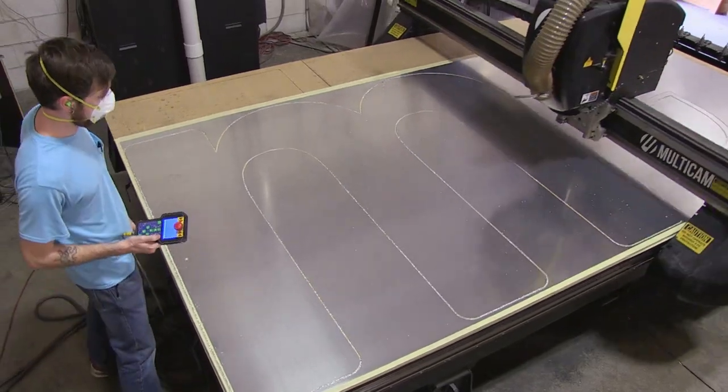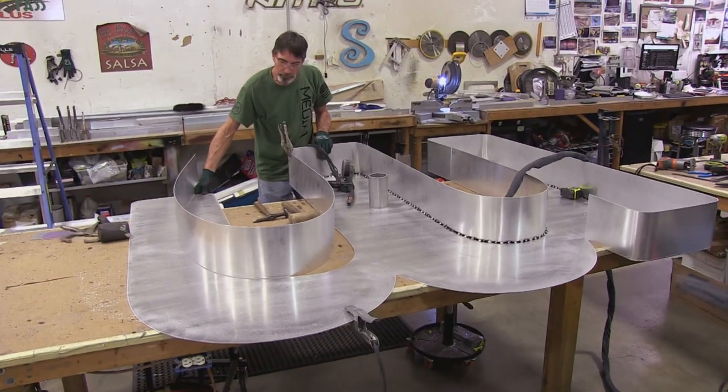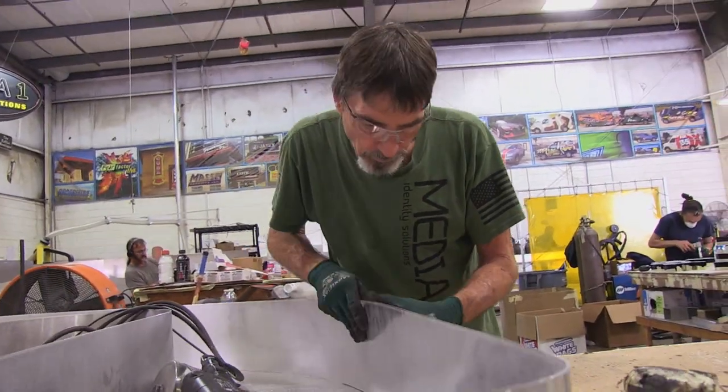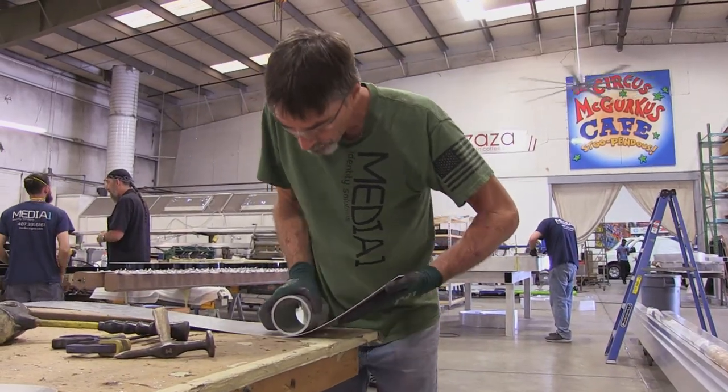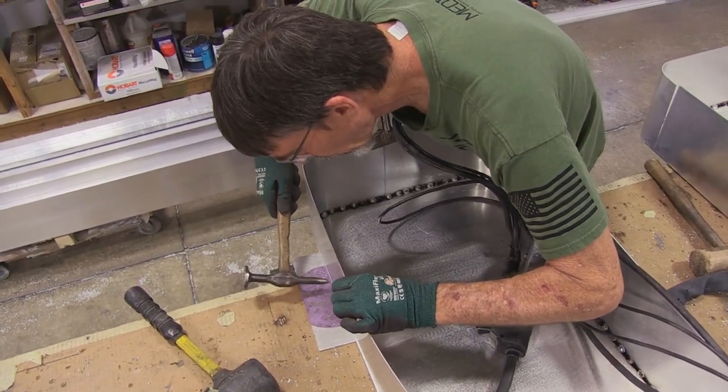Once Dom cuts the sheet metal backer for the letter on the CNC table, we'll take that 2D flat object and weld sidewalls to the outside of it to create a 3D version, and then it will house the LEDs and the acrylic face.